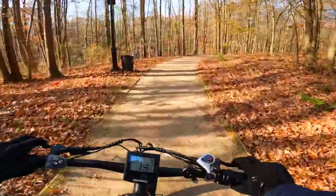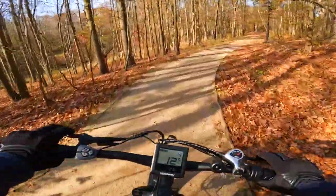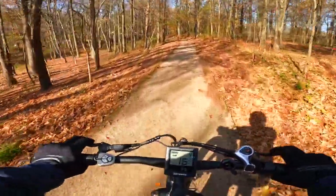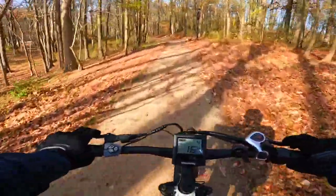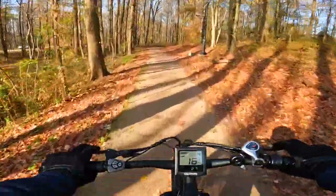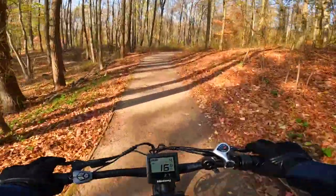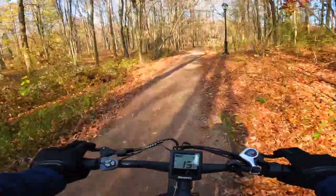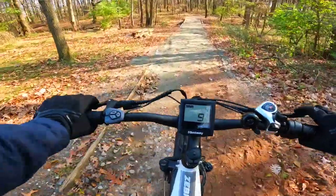Many bikes at this price point will offer cable brakes, but they went ahead and put on 180-millimeter hydraulic disc brakes for the front and rear. The mounted headlights are a nice touch; however, I didn't really feel like they were bright enough to see well in front of me — I feel this light is mostly for others to see you. That said, it's not a big deal as you can easily add a removable handlebar headlight.